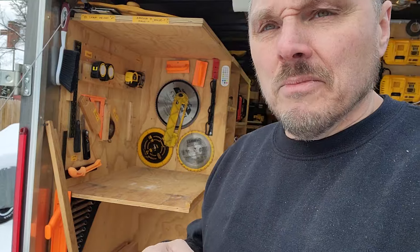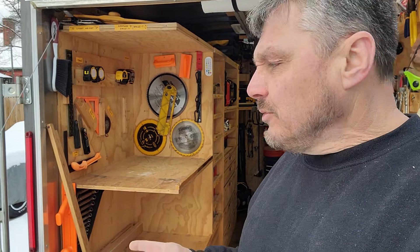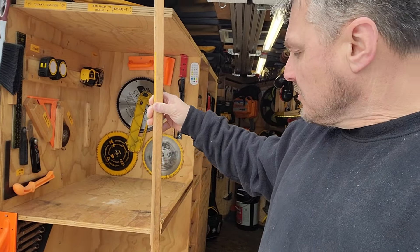I had a couple of questions about this large tool garage, so I figured I'd address them today since I had a moment before I start actually setting up. It had to do specifically with this bar that I use in order to support.